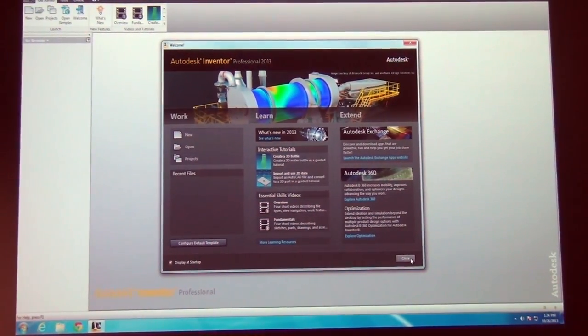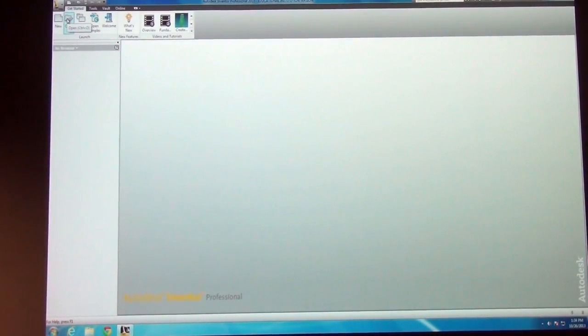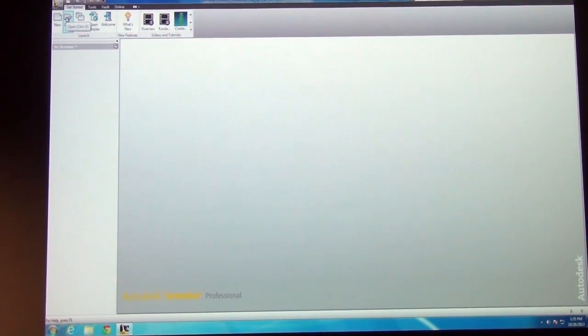To get going, close this initial window and get used to using the icons up top — they're good for everything. The nice thing about Inventor is that all the tools are all in one place on the ribbon at the top. All your work area is in one area, there's only one view, so you don't have to worry about switching between views. You can bring up multiple viewports if you want, but in five or six years of using this software I've never had to.